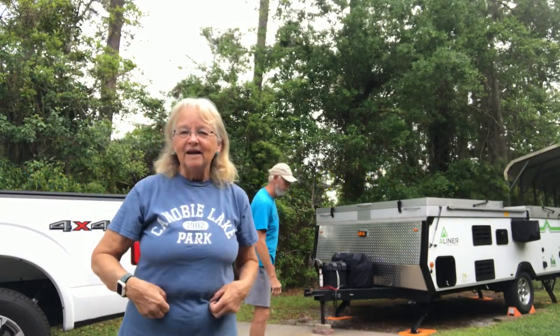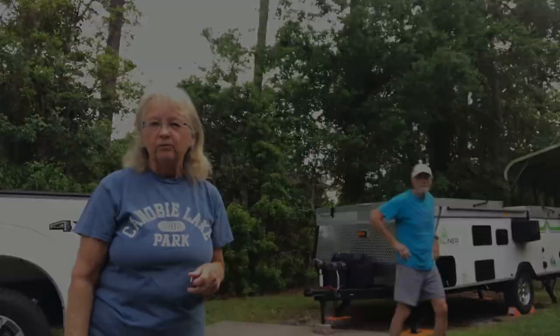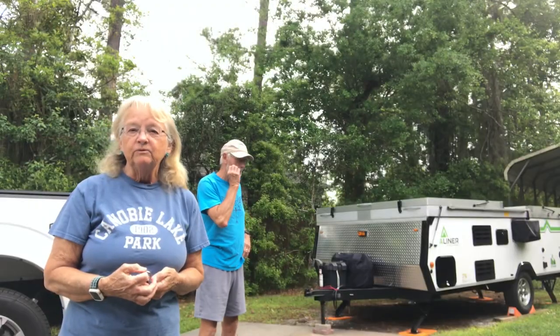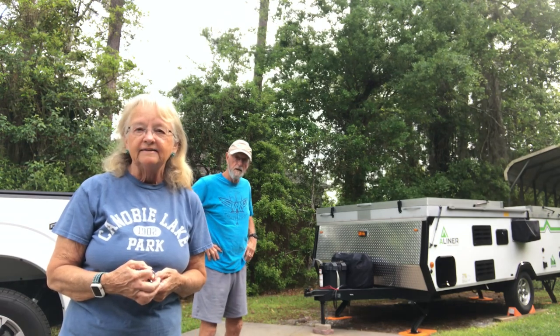G-Paw and I got a new camper yesterday — we got our A-liner. I think I showed it to you. We've watched a bunch of other people's videos, but the more you watch the better, and we are ready to try to set it up now.